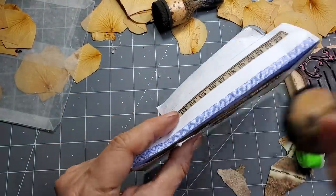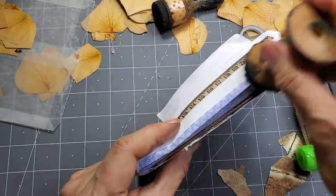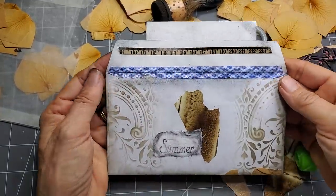Then the one big important piece: the back fold. For some reason that just completes everything. It just makes it look really weathered and old and cool.